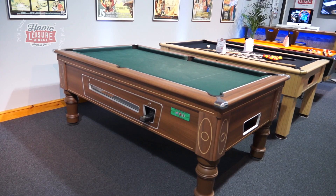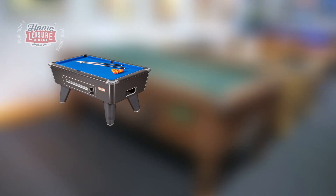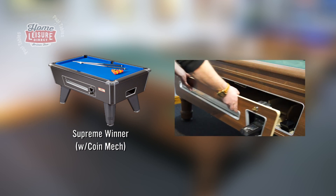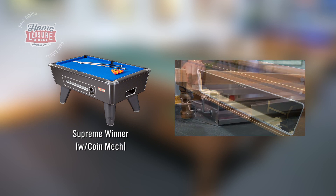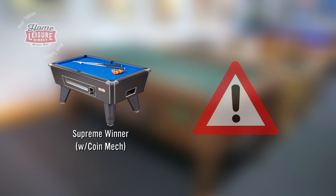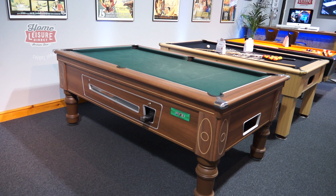This is the 7ft Supreme Prince. Everything in this video also applies to the Coinmech enabled Supreme Winner. Everything on the Prince is identical in how it works, where various components can be found, and how you access various parts of the table. We will also highlight some important points that you need to keep in mind for safe and efficient maintenance of the table. With all that in mind, let's begin.